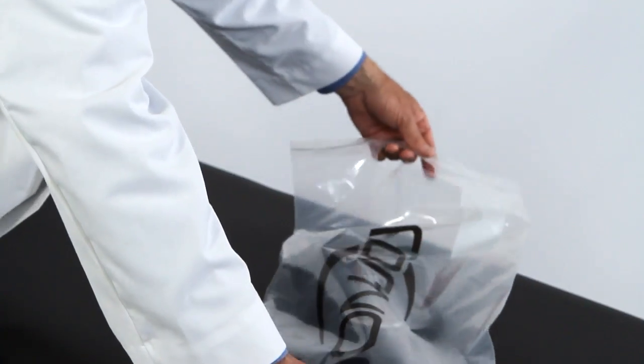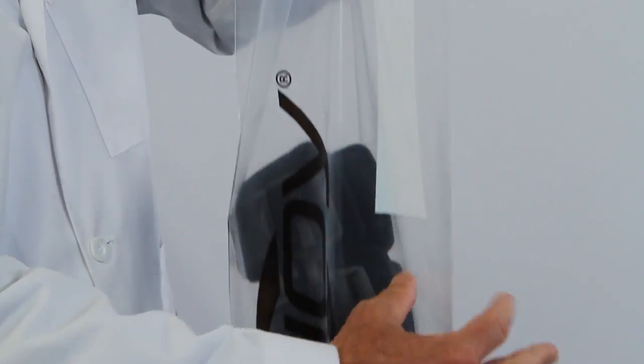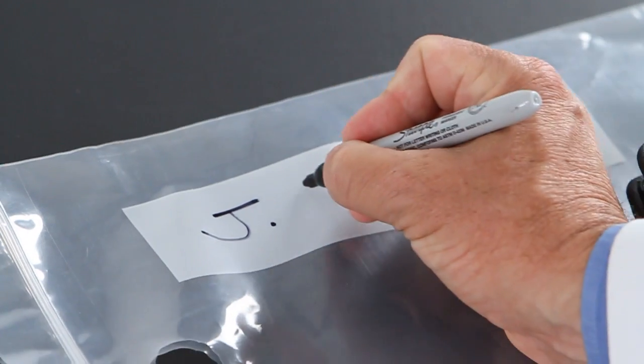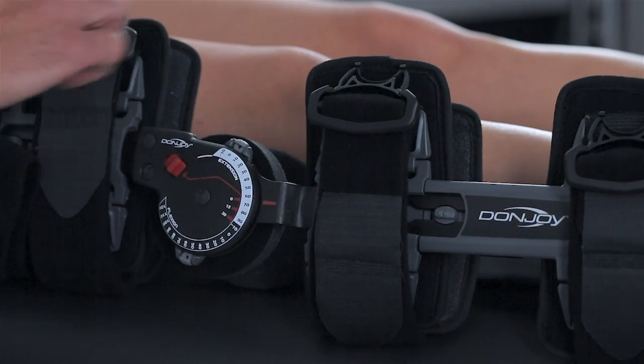The Exact ROM comes in a handsome bag with a ziplock top, handles that make it easy to carry and store, and a white space for the patient's name. For the easiest post-op application of the brace, fit the brace before surgery if at all possible.